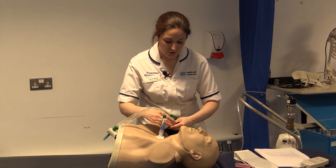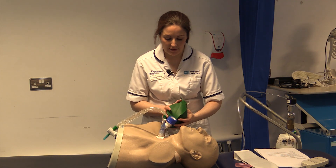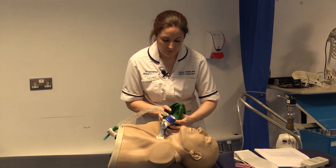Keep talking to the patient, let them know what you are doing, and adjust if you need to achieve the effects you want from the treatment. Squeeze in again, let go quickly.